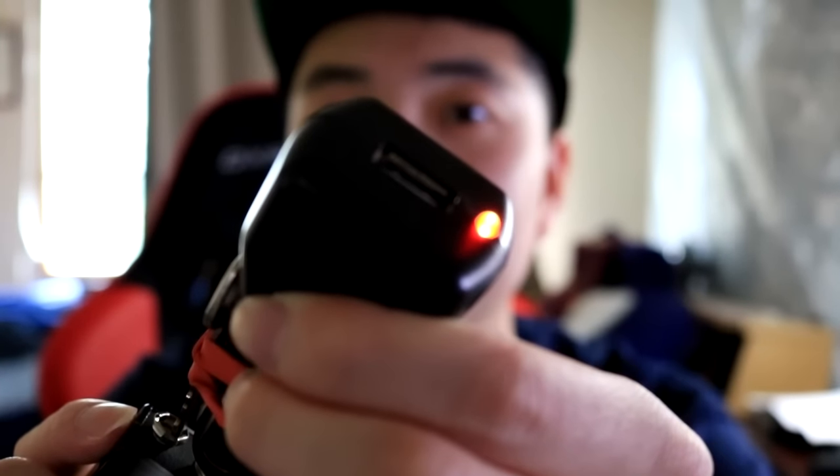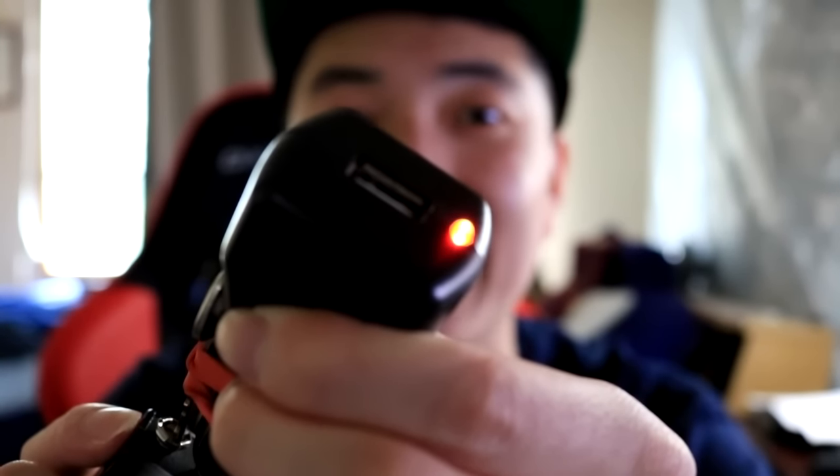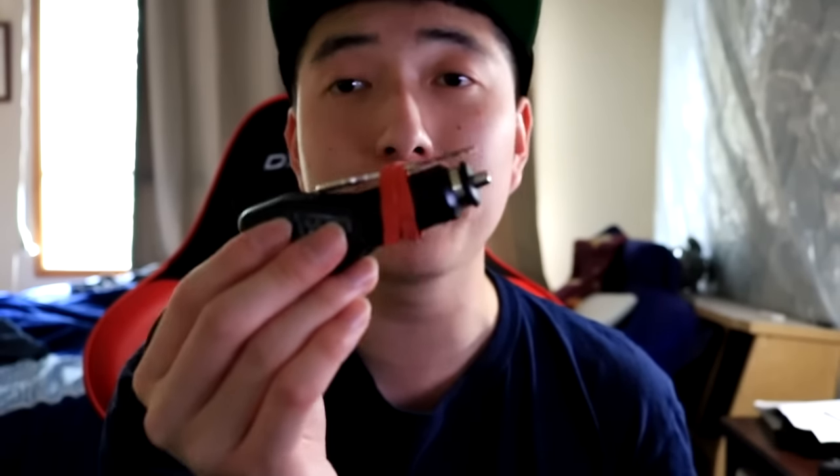Let's put them together and see if it lights up. And there you have it — peep that light right there guys. Now the real test is whether it's going to charge this phone. I'm filming the phone with my other camera and up here I'm going to show you guys putting these two together.